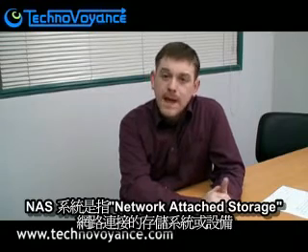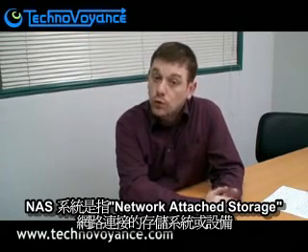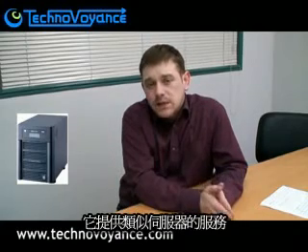Welcome back to TechnoVoyer, exclusively on TechnoVoyance.com. Today we're going to talk about NAS systems. A NAS system is a network attached storage system or device. It's basically a box filled with drives with a small computer inside. It performs a similar service as a regular server — you attach to it over a network.